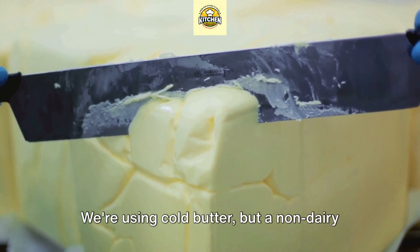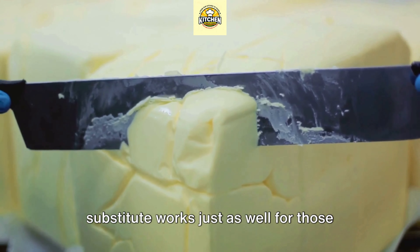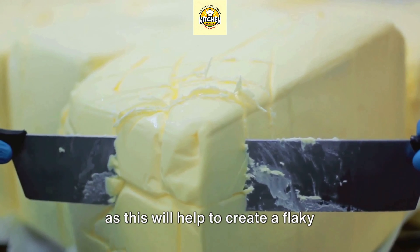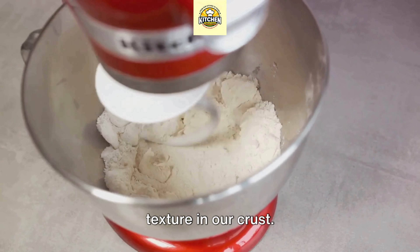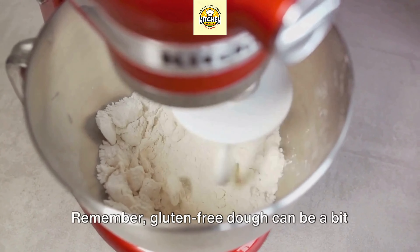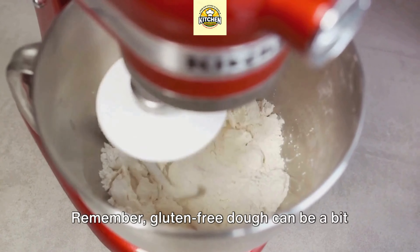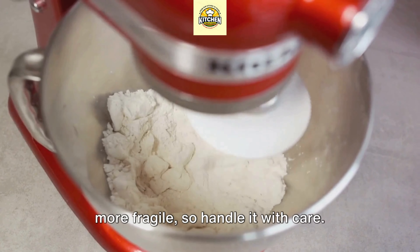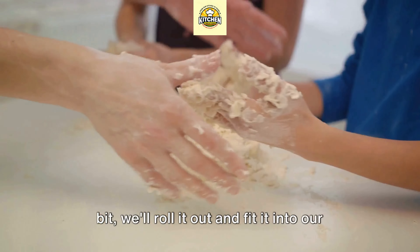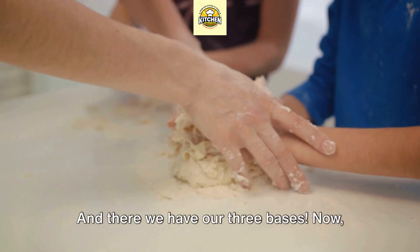For those who prefer or need a gluten-free option, let's look at how that's made. Gluten-free crusts can be just as delicious — we'll use a gluten-free flour blend and xanthan gum to help it bind. The absence of gluten doesn't mean the absence of flavor or texture. With the right ingredients and a little know-how, a gluten-free crust can be as satisfying and delicious as any other.